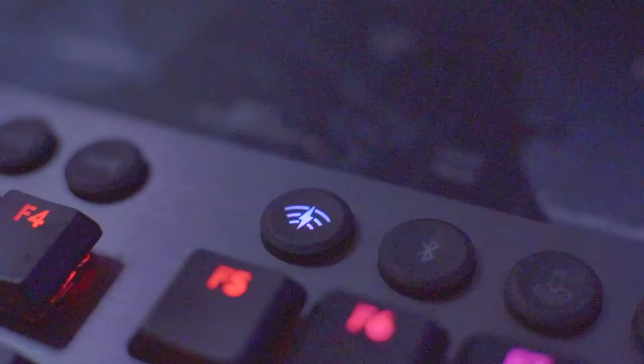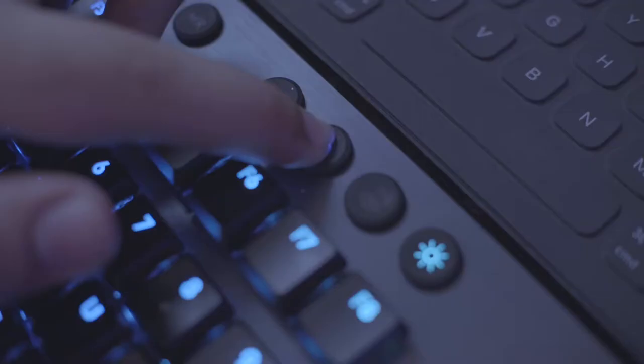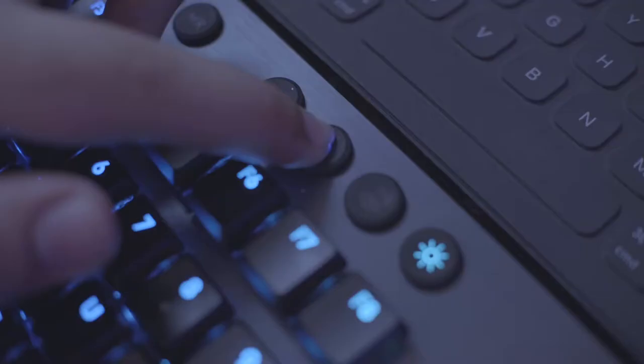You have two ways of connecting to this keyboard. You have Lightspeed, using the 2.4 GHz dongle, taking advantage of that low-latency response time. You also have Bluetooth, which allows you to connect to your phone, iPad, tablet, or even your laptop. Next to those buttons, you'll have the Game Mode button, which disables the Windows keys along with any other keys that you set in the program to disable.